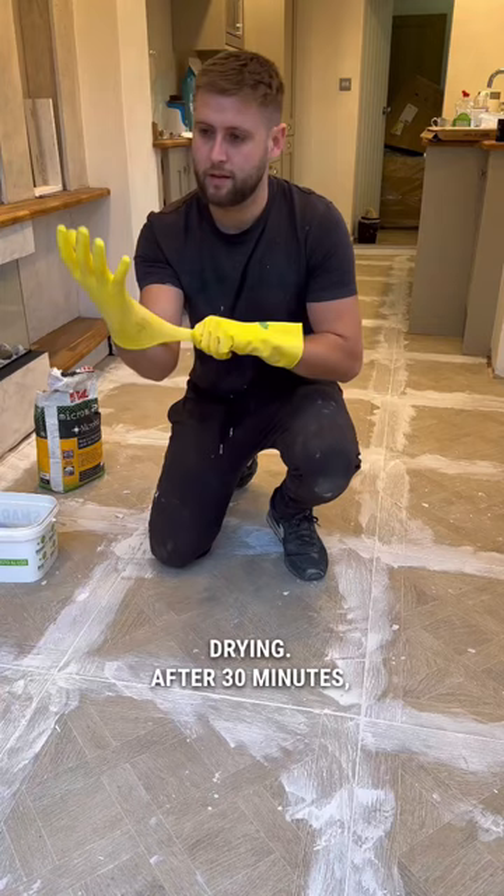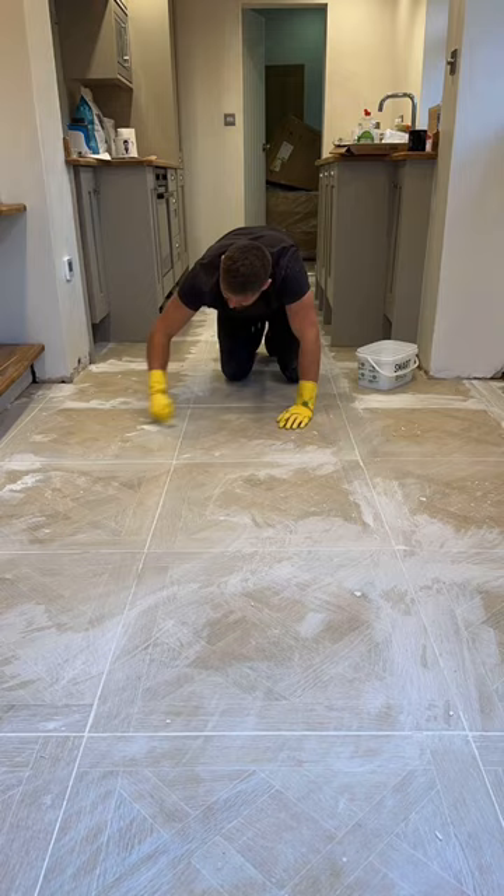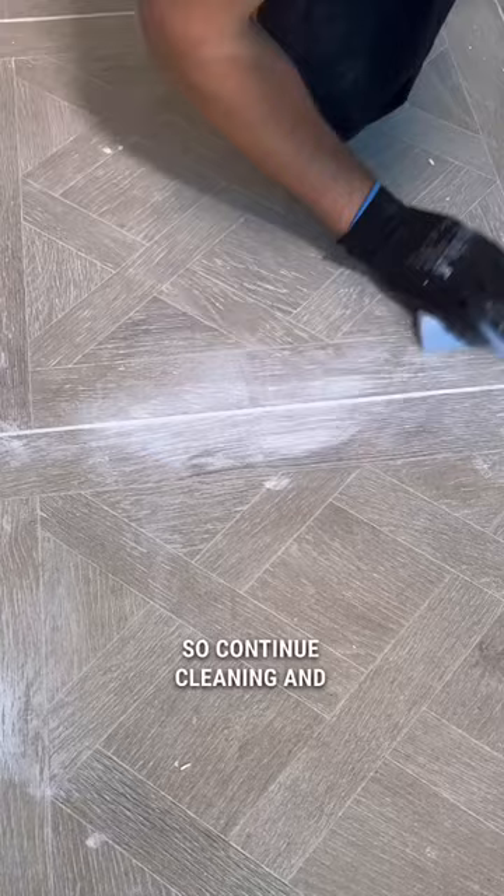After 30 minutes you're ready to start cleaning. Using a sponge and clean water, wipe diagonally across the grout lines and avoid up and down motions as this may pull out the grout. In some areas grout residue may appear, so continue cleaning and use a dry towel to wipe away the haze.